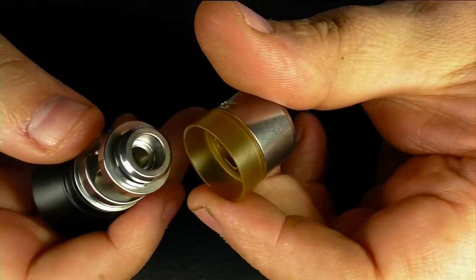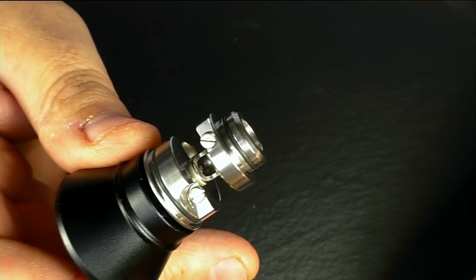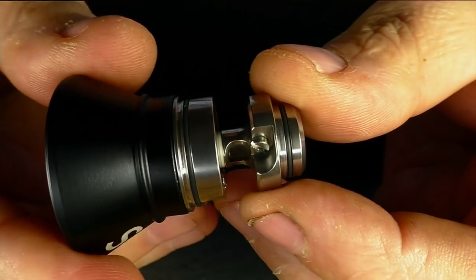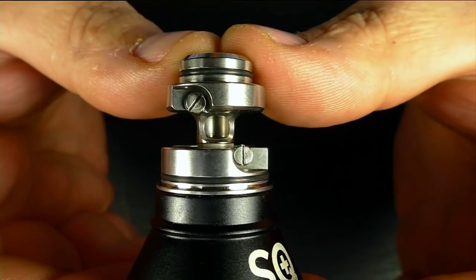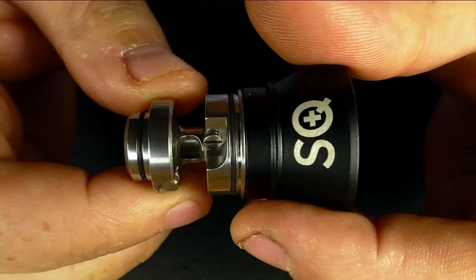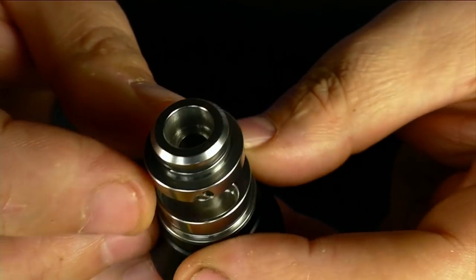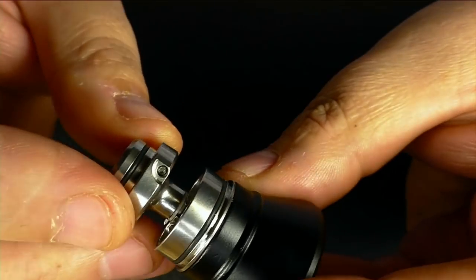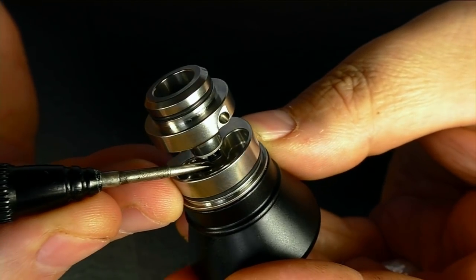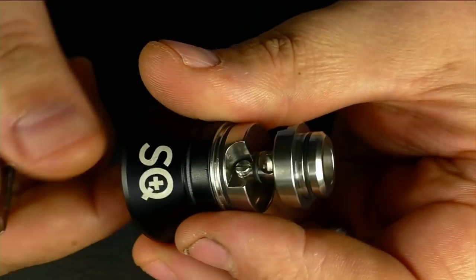Oh, this is different. This is where the confusion starts setting in. As far as I could tell from the photos, if you look at it like that — there's your airflow underneath, and there's your positive and your negative. Your coil's just going to sit there. The well's around the back — I hadn't noticed that in the photos. So how's the wicking? I'm guessing the juice is going to come in through here, your cotton's going to come round the back and sit in there. Let's just see if we can't do this.